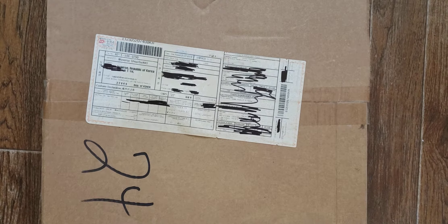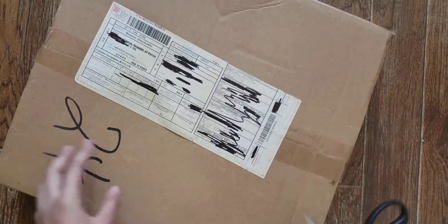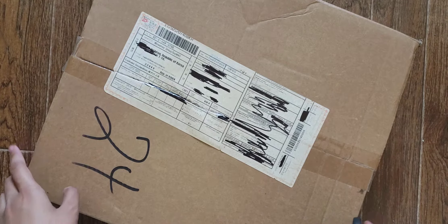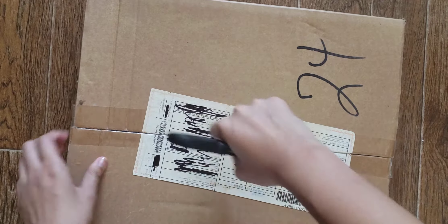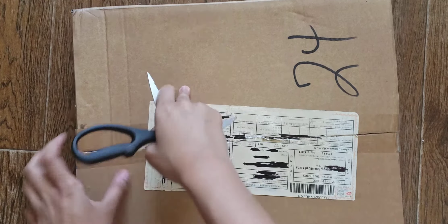Hey guys, I'm back with another unboxing — finally! It's been a month, or more than a month since my last unboxing. I don't have anything else to unbox except this one. I have another one incoming, but I've had this box for a long time and haven't had a chance to unbox it because of various issues. I don't unbox when I'm with someone, so now that I have free time, let's just do it.